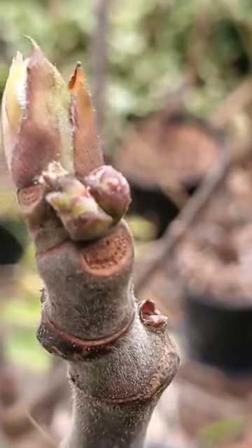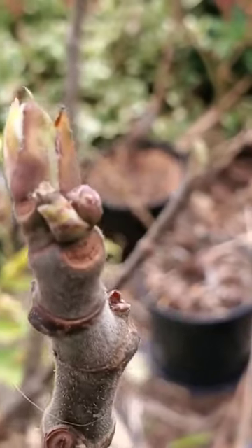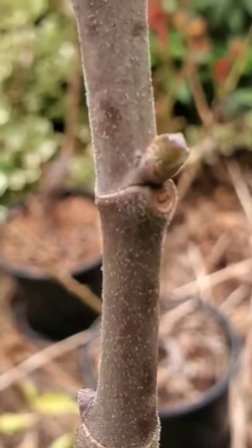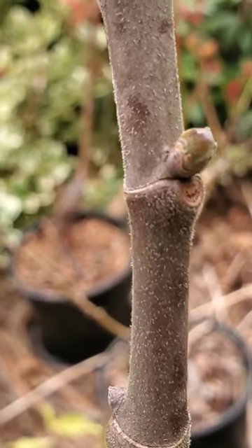There's another example — one of those will be a little figlet. Over here, one of those will probably be a little figlet. But here you can see that there's only a single bud, which is not going to produce a fig on this particular node.